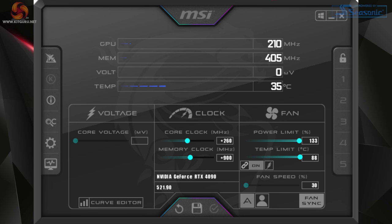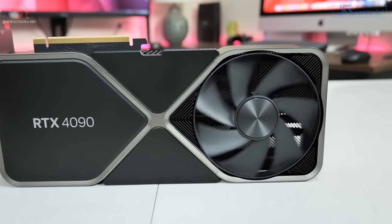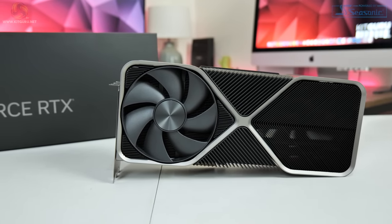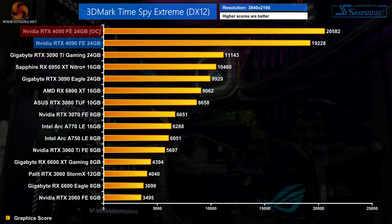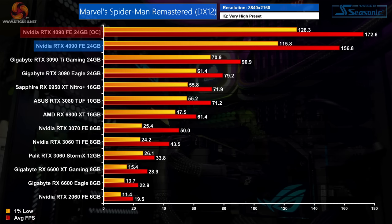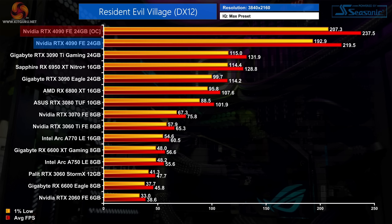Touching briefly on overclocking — I want to explore this more in a dedicated video. Using the included dongle, we were able to add 260MHz to the GPU and 900MHz to the memory, bringing average operating clock speed to around 3GHz. The benefits varied by workload: Time Spy Extreme saw a 7% improvement, Cyberpunk just 5%, while Marvel's Spider-Man Remastered saw 10% and Resident Evil Village 8%. We're not talking massive differences, but it will be interesting to see what third-party cards can achieve.